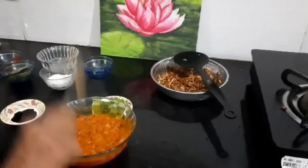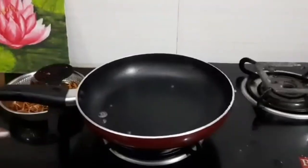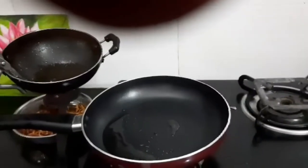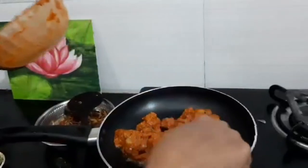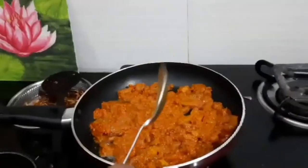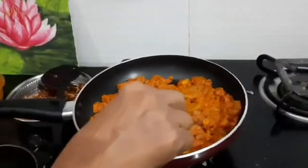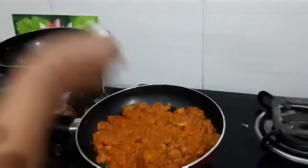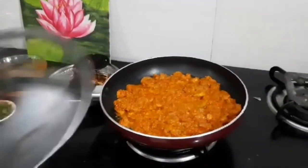Now fry the prawn. Switch on the gas and heat the tawa. Use the oil which we used for fried onion. Add the prawn — the prawn releases water. Keep on high flame for 2 minutes. I am making a shallow fry. Add the oil, let it cook, and close the lid.